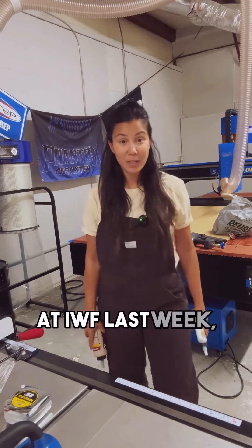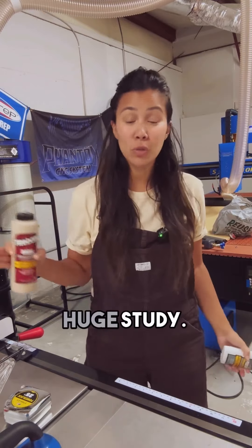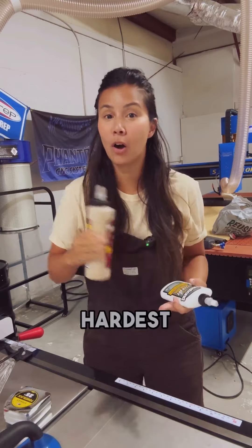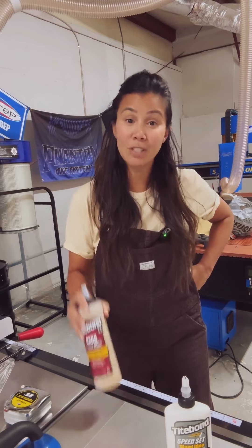When I was at IWF last week, I swung by the Titebond booth — let me tell you what I learned. Titebond did this huge study. They tested everything from the softest wood to the hardest wood, an entire spectrum of species. They were testing the PSI required to get maximum hold out of your wood glue.